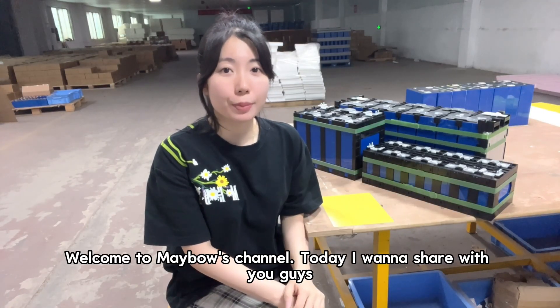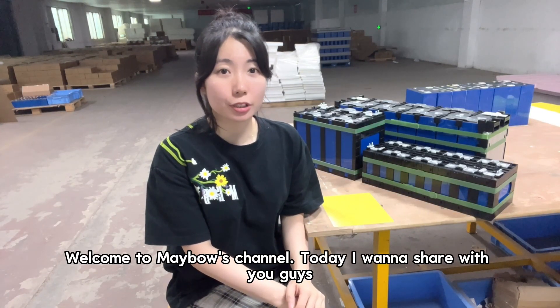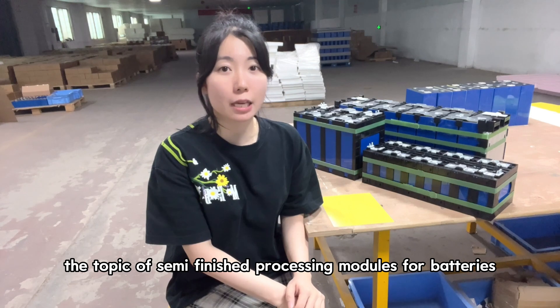Hello everyone, welcome to Mabel's channel. Today I want to share with you guys the topic of semi-finished processing modules for batteries.